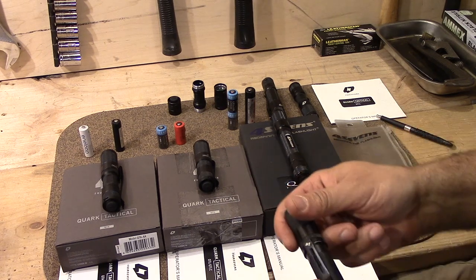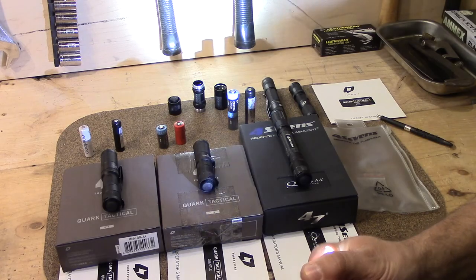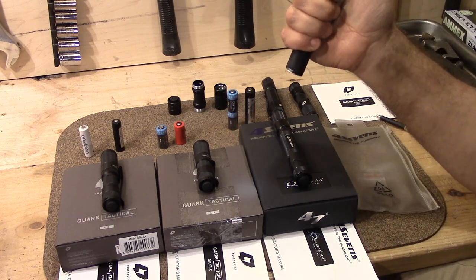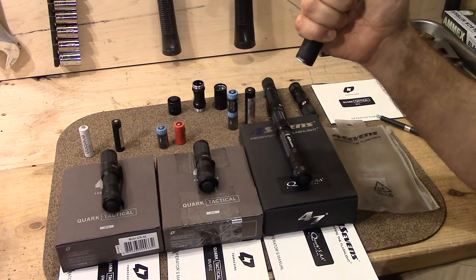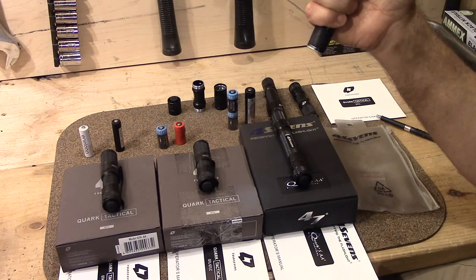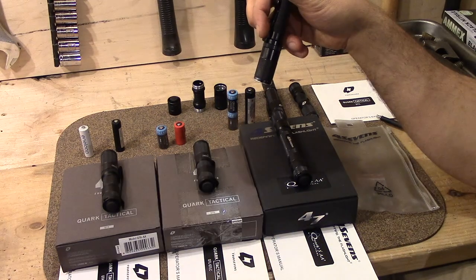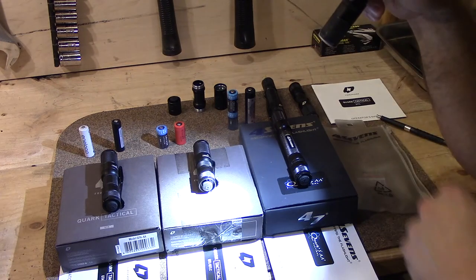To program these, you turn it on and tighten and loosen the tail cap several times. When you get into programming mode it'll go to a dim setting and then flash. Now you're in programming mode and can cycle through moonlight low, medium, high, really high, then SOS, strobe, and a beacon. I'll leave it on moonlight mode — just leave it there, and flash-flash-flash, it tells me it has memorized moonlight mode. Whenever you loosen that tail cap, it'll drop from crazy high to moonlight.